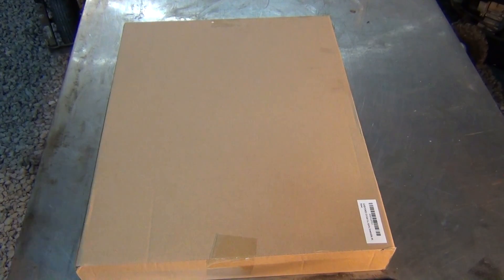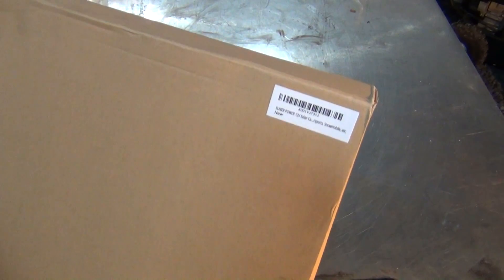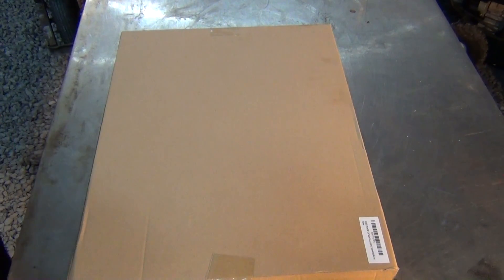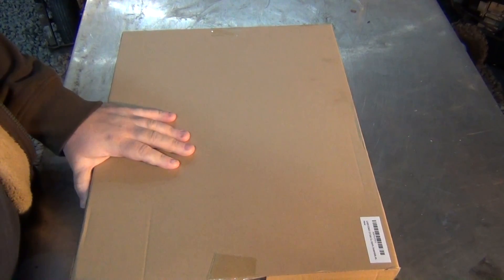Hello everybody! In this video I'm going to unbox this solar-powered battery charger I received from Sooner Power. It's a 12-volt solar powered battery charger — they asked me to do a video to show the operation and rate and review it. So right now I'm going to unbox it and let's see what we have inside.